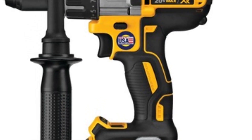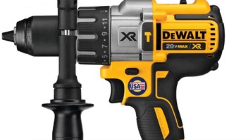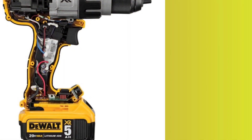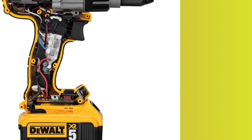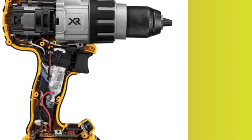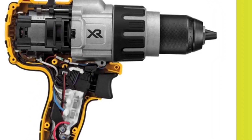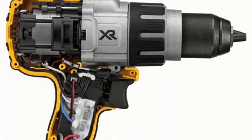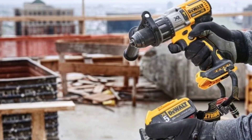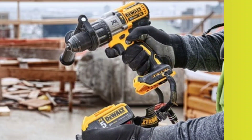Pros: The drill base features an LED that effectively illuminates the drilling point, eliminating shadows. The keyless chuck provides a secure lock and easy release. Additionally, the drill comes with a removable side handle for added power during drilling. Cons: However, the reverse button could be improved and the three-speed selector can sometimes be difficult to move. Additionally, the drill does not come with a battery and charger, which must be purchased separately.